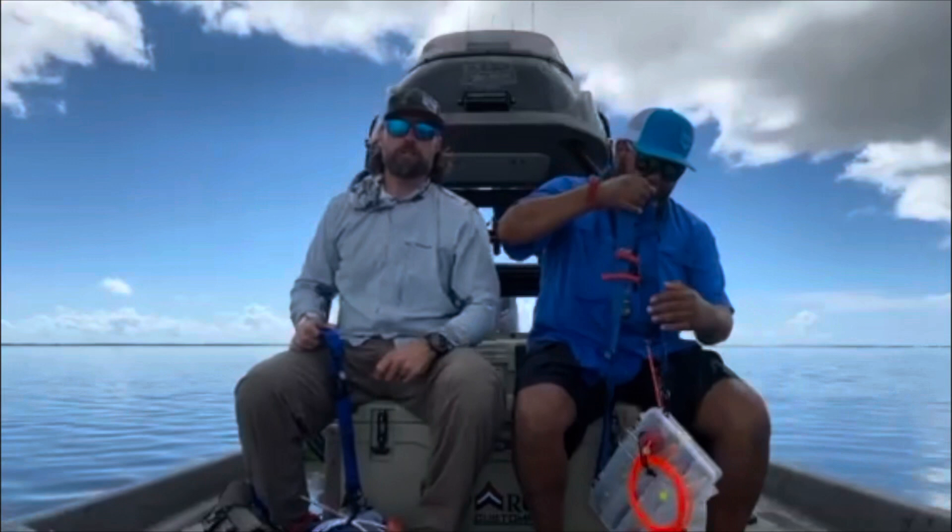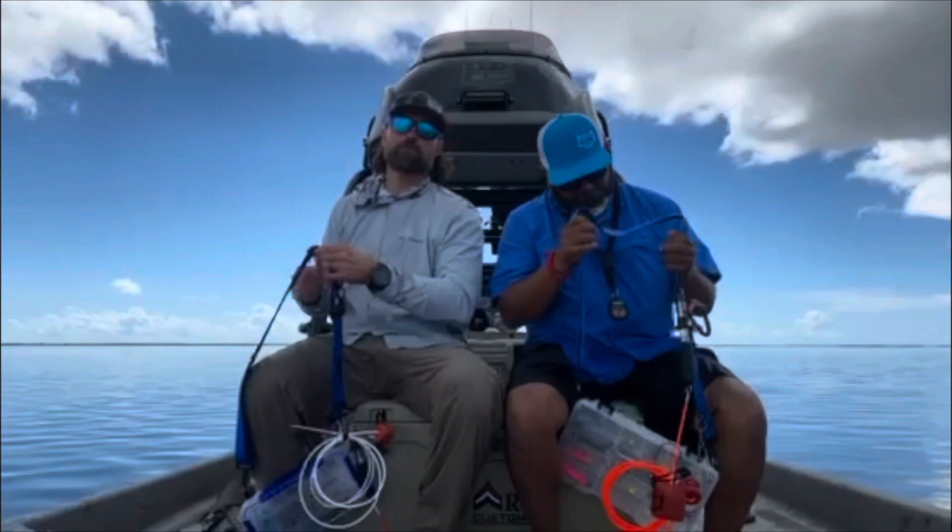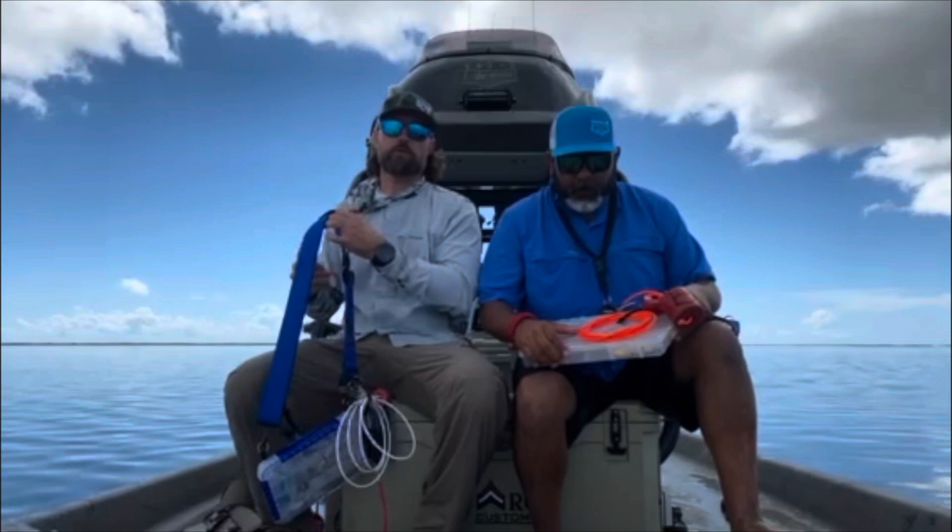What's up guys, this is Jason Paul Stinky Pants Fishing with my buddy Paul Martinez. We are down in Baffin Bay and we're going to talk about some wade boxes and our setups. I'm going to let Paul talk about his — he's got a different setup than what I have, and he'll show you what he's got and why.